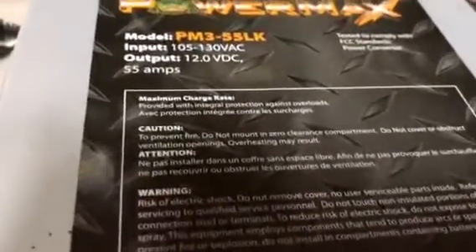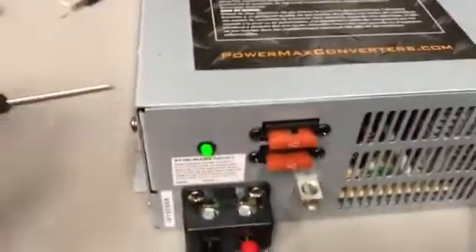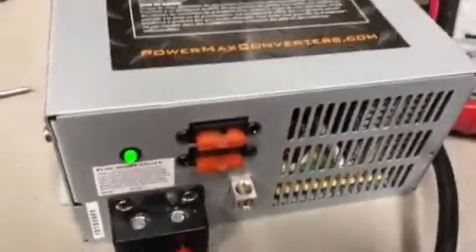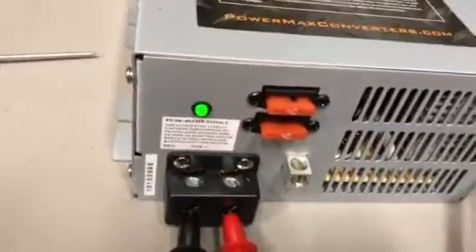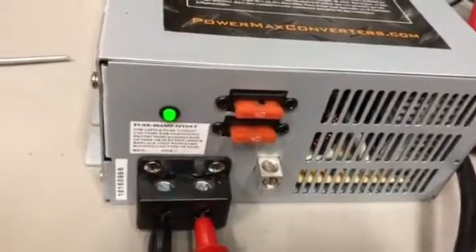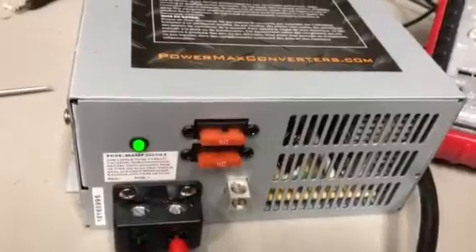So this is a PowerMax PM-355LK. For the money I think it's probably well worth the purchase, but we're gonna see. I'm gonna see if it'll run my three-pill, being as it has two 40-amp fuses in it. I think it's probably actually about a 70-amp supply, so it's a switcher — we're gonna see what it's gonna do.